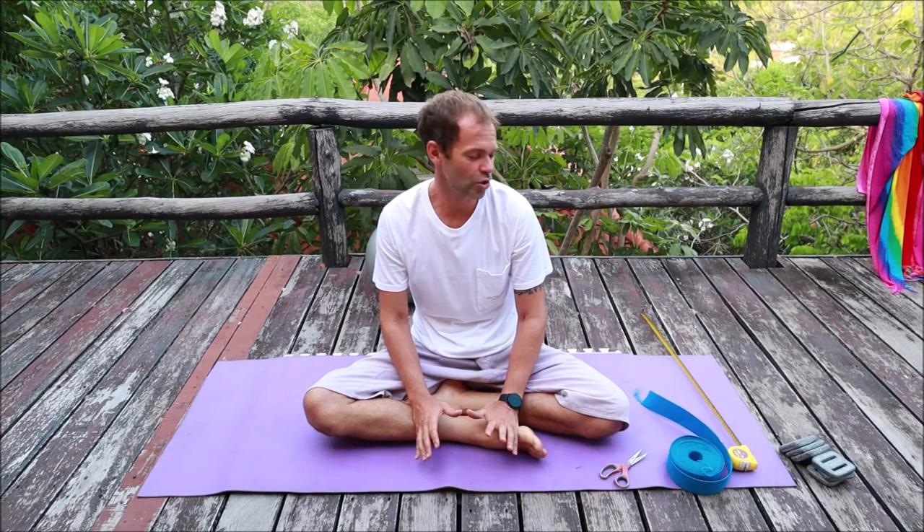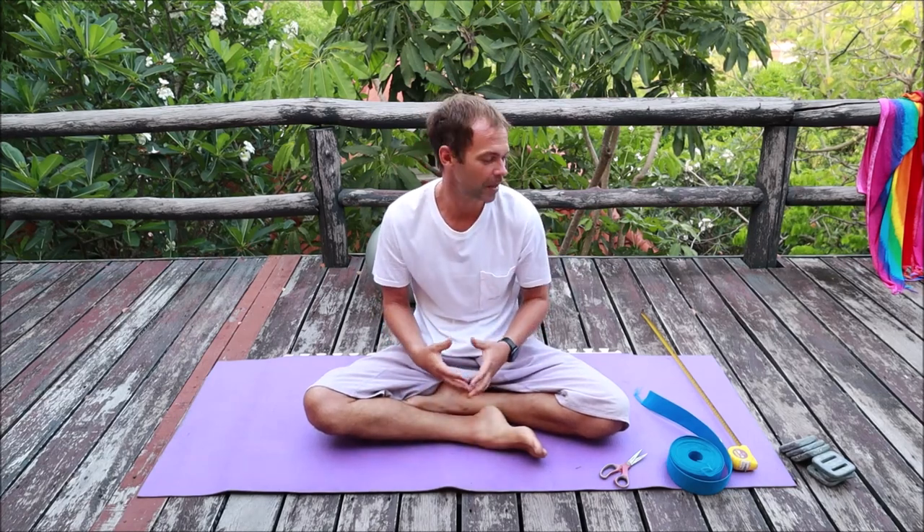Hello guys, my name is Sergei. I'm a freediving instructor trainer and today I want to show you how to make your own bottom weight. For those of you who dive with your own buoy, or for those instructors who just became instructors and want to start their own school and don't know how to set up their buoy — this video is for you.